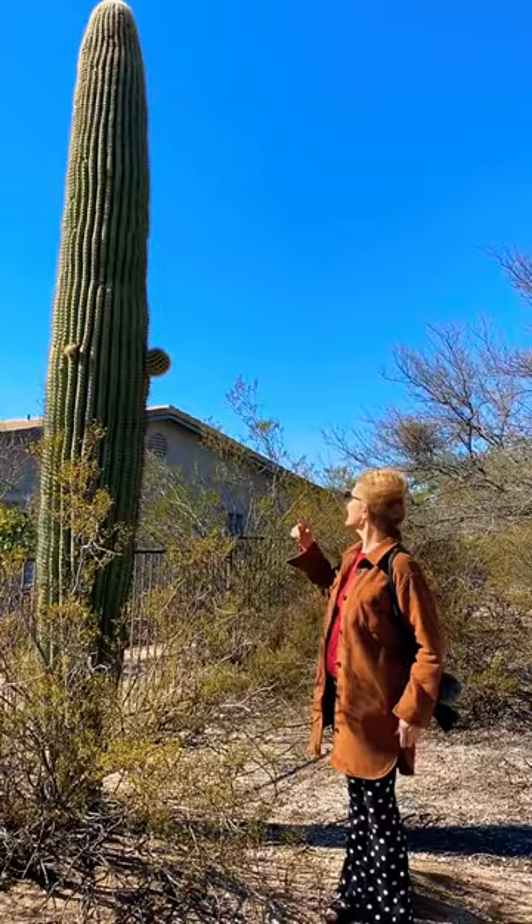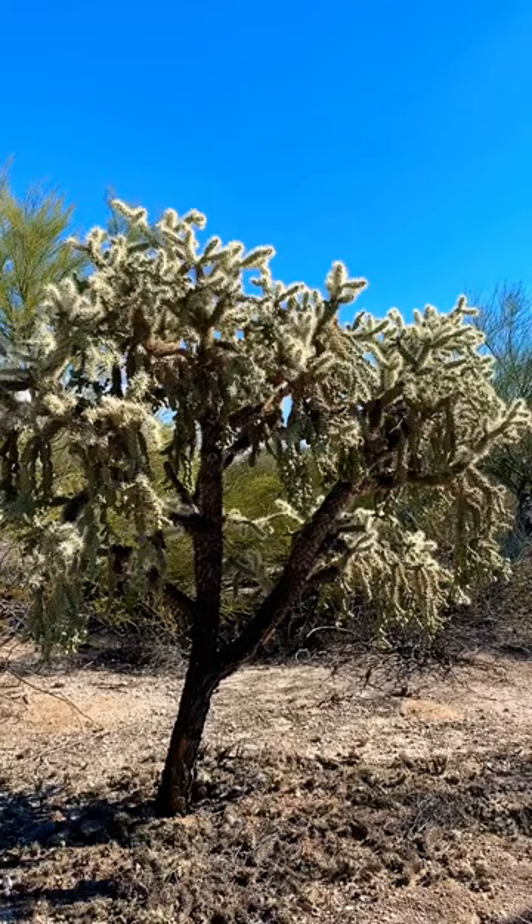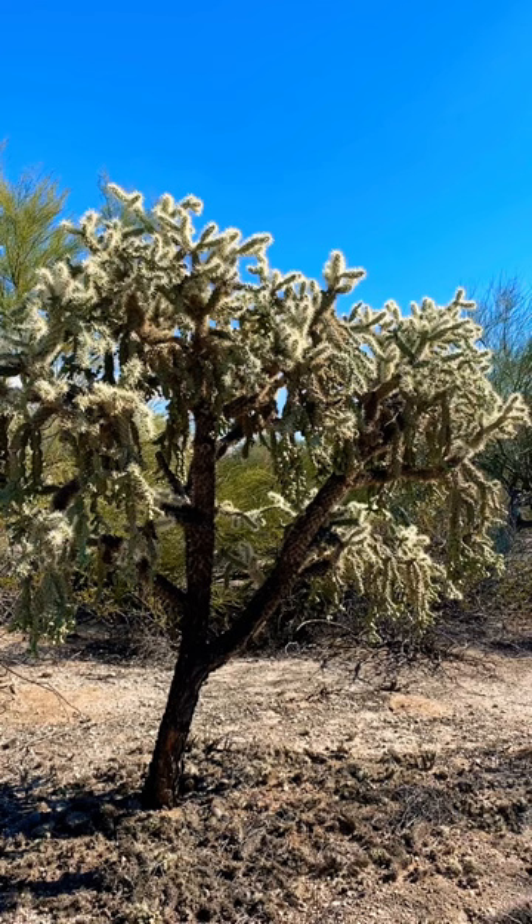I just wanted to show you what one looks like just putting out its big old arms. And this is a cholla. If you ever come to the desert, be sure and stay away from them because they stick on you like crazy.